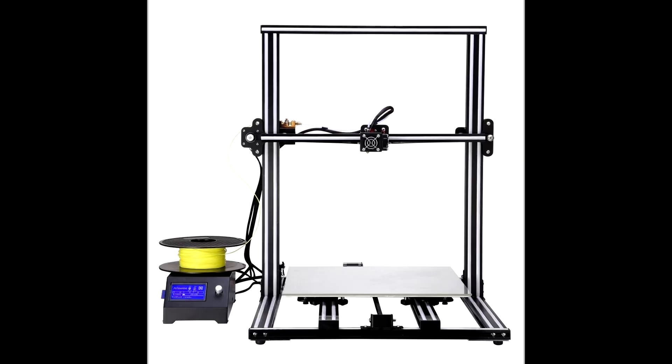Hello and welcome back to another Reality Check VR Tech unboxing video. Today we're going to be unboxing the AlphaWise U10 3D printer, and this thing is of course a beauty.